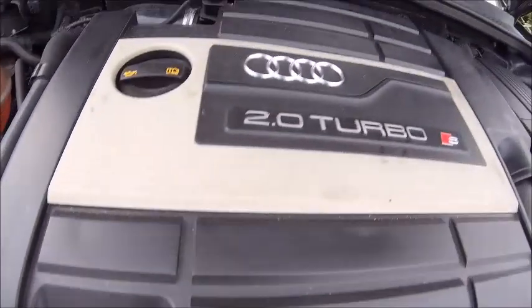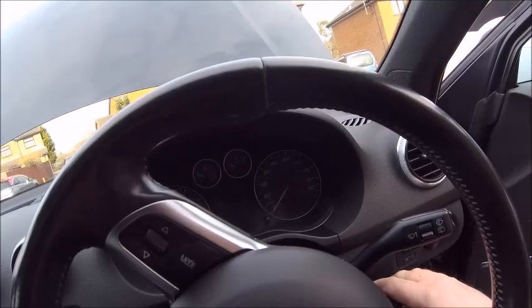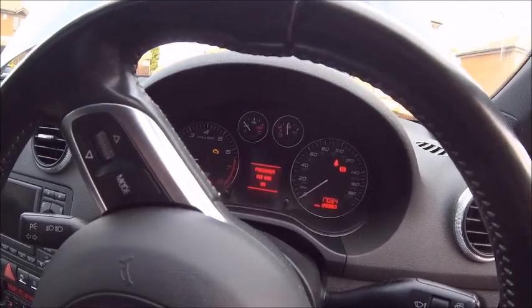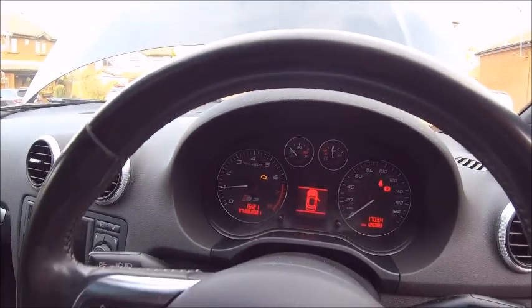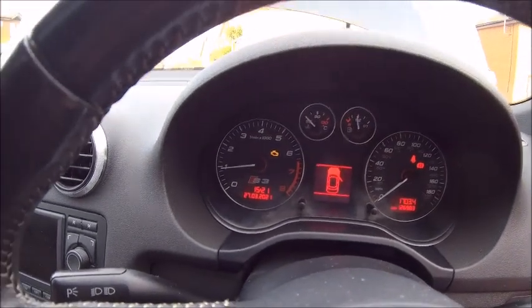It's all back together apart from a quick clean over - let's see if it starts. Here we go. Perfect - you can't beat an S3! That's it folks, hope you enjoyed the video. Oh, engine light - yeah, that's because I had the MAF unplugged. Easy fix.